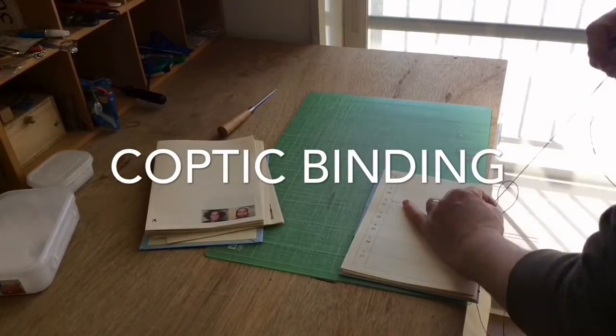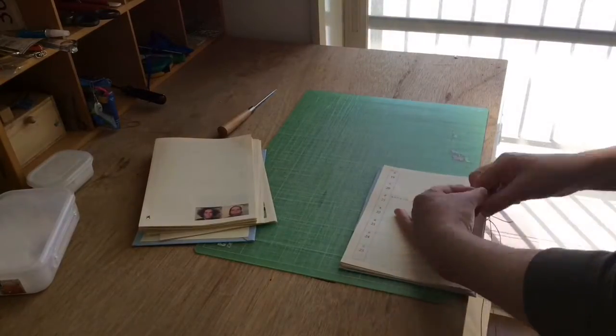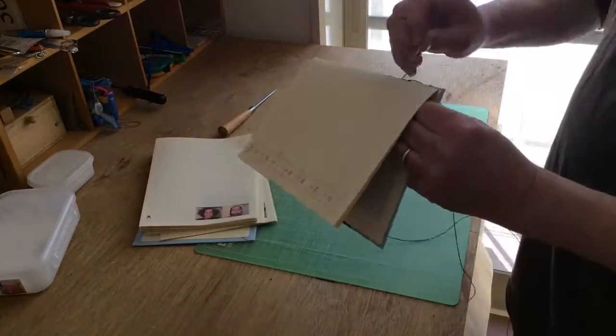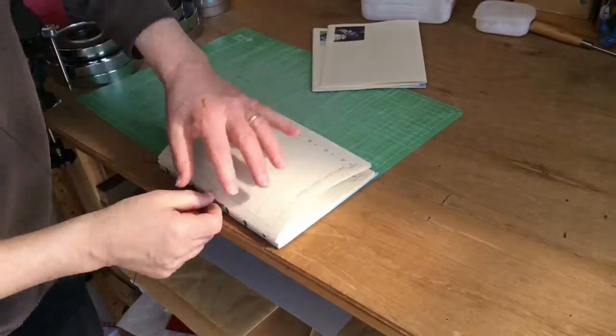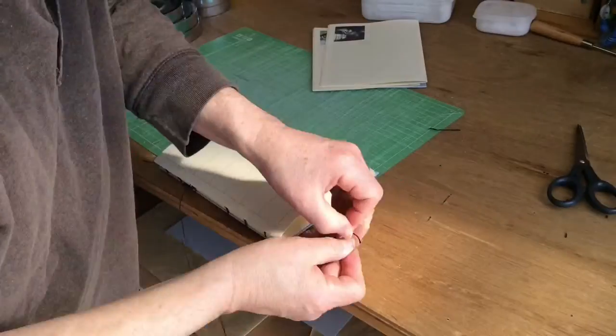Here I am doing my Coptic binding in my studio, and you can see the snow outside. The two difficult parts of Coptic binding seem to be the front cover and the back cover. The front cover is a little bit easier than the back cover because everything's all bound up and it's kind of hard to get the needle in between. But here we see me doing my best.